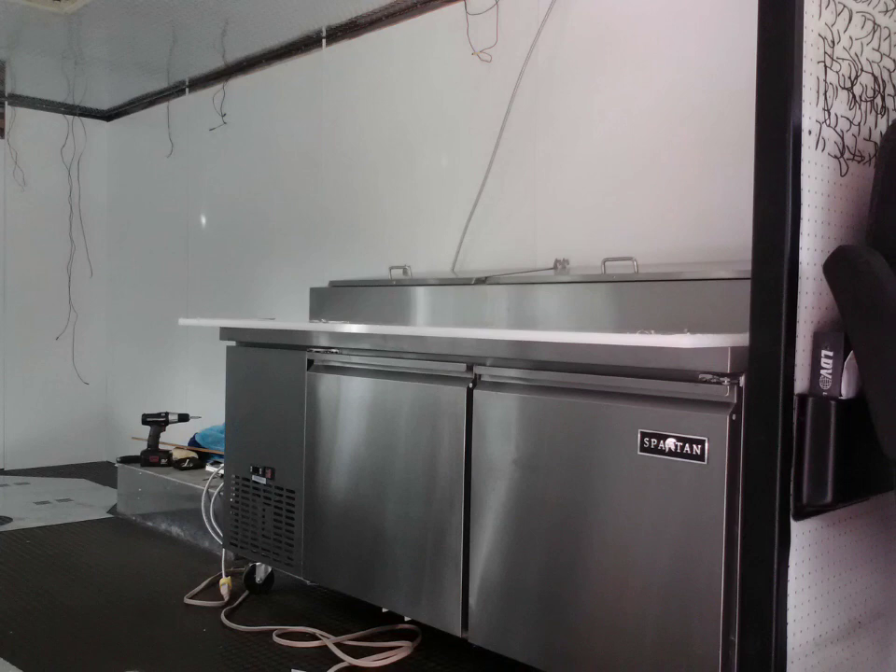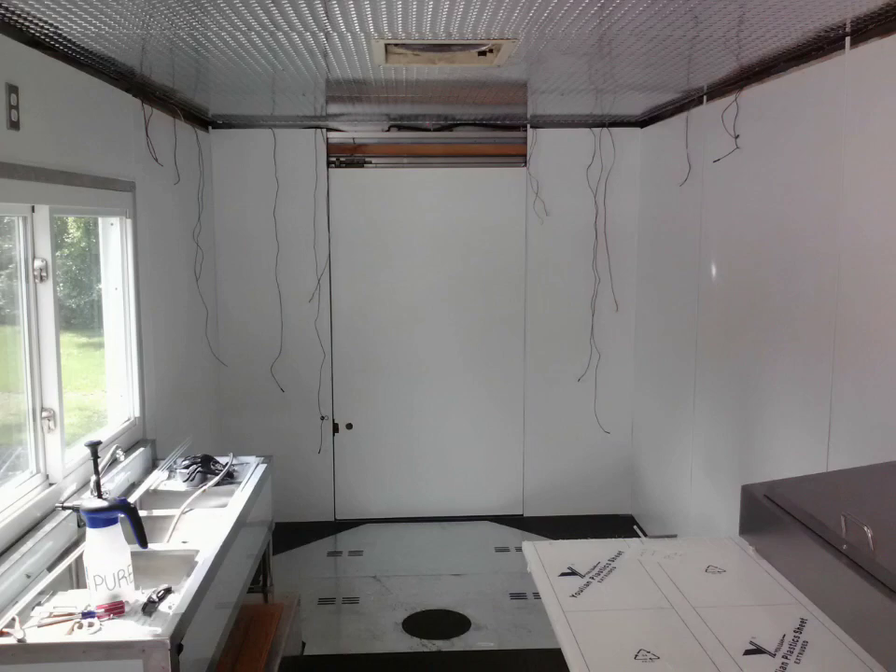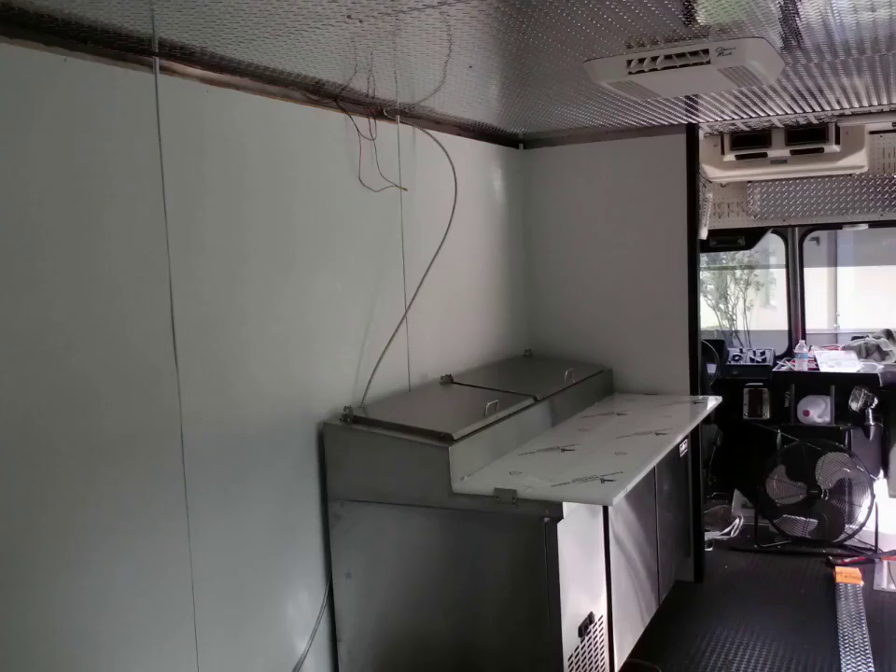Luckily this truck was already insulated, being a Snap-on truck. Here we got the brand new refrigerator in. That's the top of the oven — I was just kind of sizing it out there, getting a good look at everything.